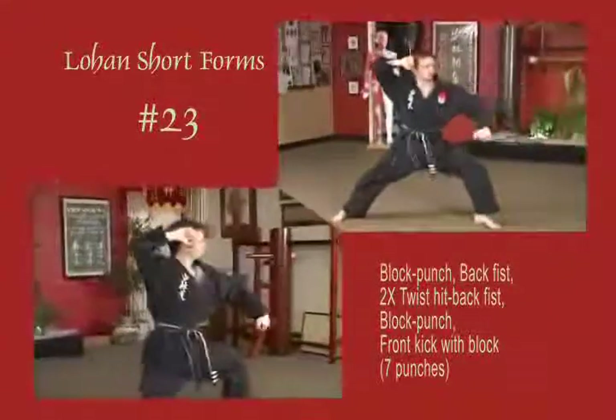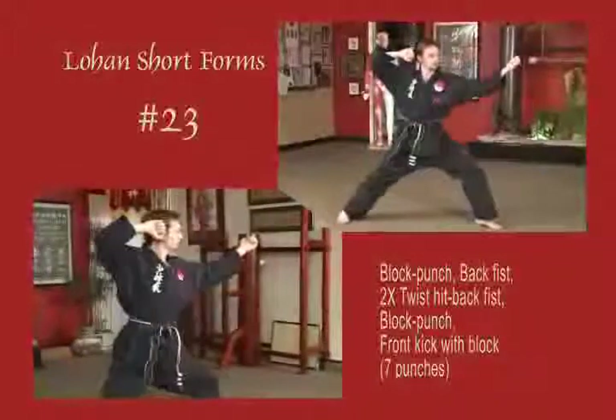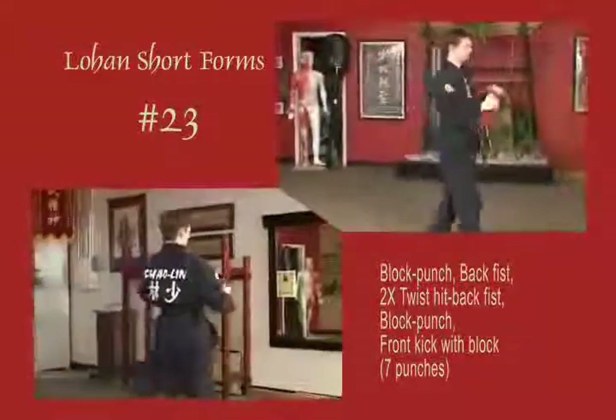Block across the body, sliding into a left bow, punch horizontal. Back fist, twist it. Opposite hand at the temple on each back fist or twist. Once again, horizontal fist, block down, front snap kick. Step forward to natural stance.